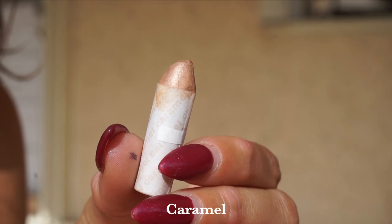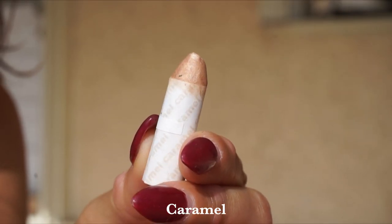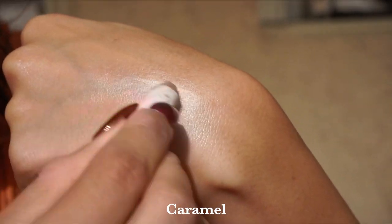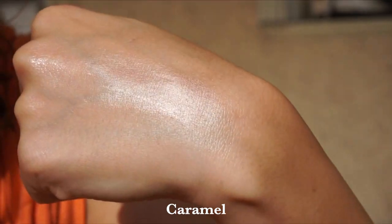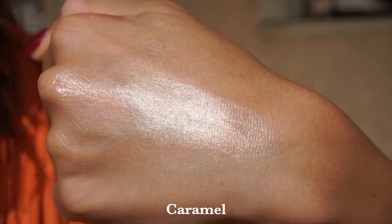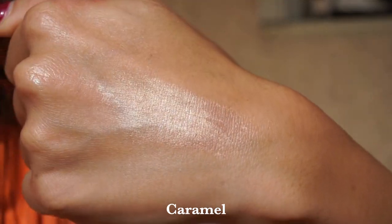Then we have the shade Caramel — I'm actually wearing Caramel today. Caramel is a sunset golden shimmer, but what I really like is that it's not overly rich in tone. These types of tones on a lighter complexion like myself sometimes just look too dark. This has a nice golden tone without being too dark, making it more universally flattering because it doesn't sit on top of my skin. I have this on today on the high points of my cheeks, on the tip of my nose, and on the cupid's bow.